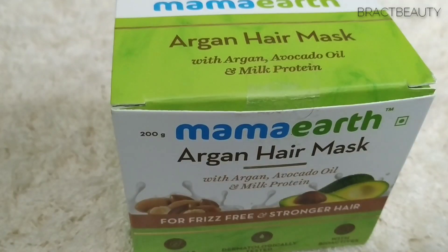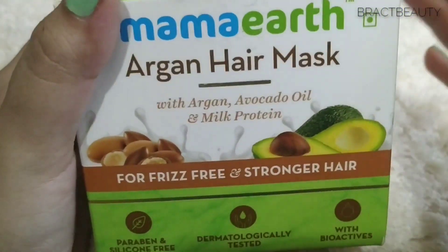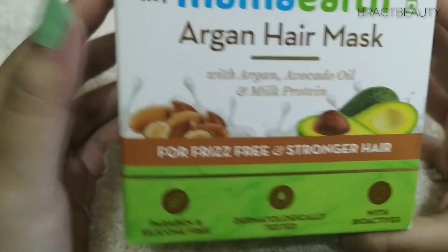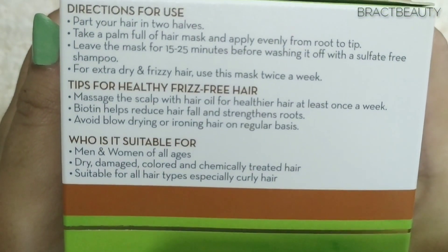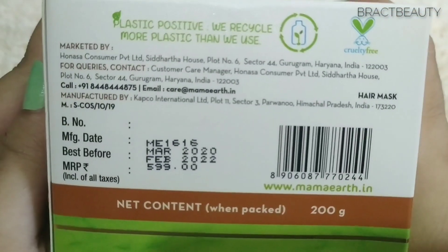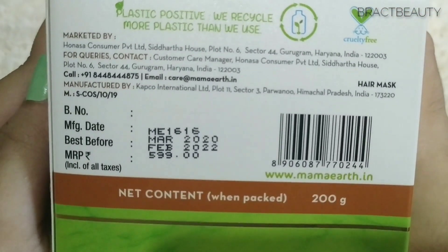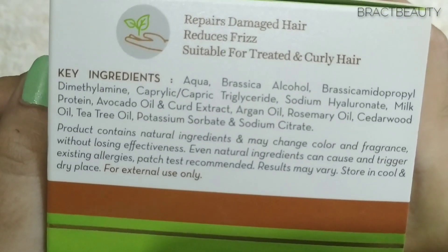Let's quickly take a look at the packaging. On the front it says Mama Earth Argan hair mask with argan, avocado oil, and milk protein for frizz-free, stronger hair. On the side you have the directions for use and other information — the brand is cruelty-free and plastic positive. This is 200 grams which retails for 599, and here you have the full ingredient list.